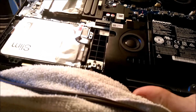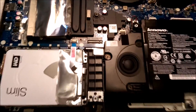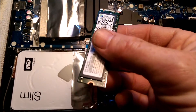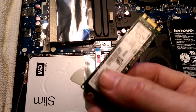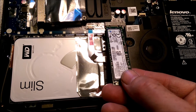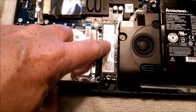It comes with a one terabyte mechanical drive already. My camera is acting up so I decided to just hold it in one hand for a little better lighting. You're gonna take your SSD drive — take the side with all the info on it — and insert it at an angle, give it a push, then push it down and screw it in.